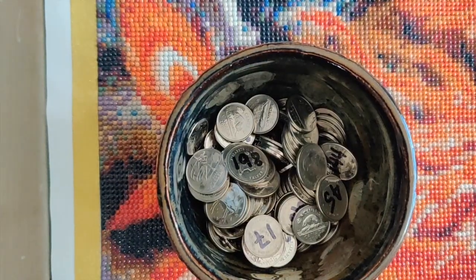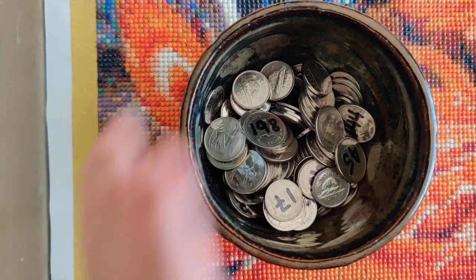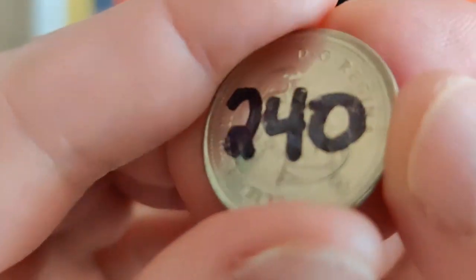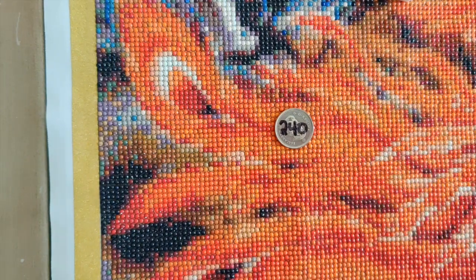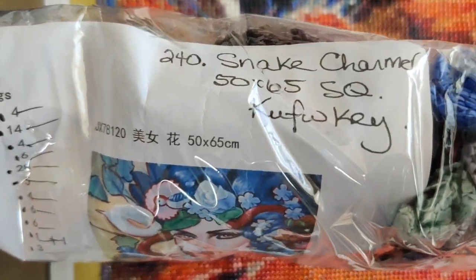Now for the coin pick for my next project. I'm going to center this because I don't ever look at my hands or the bowl while doing the coin pick. Written on each coin is an inventory number for one of my larger projects. I picked 240. I think this will have been from my 11/11 or Black Friday buys. Let me check what it is. Okay — 240 is Snake Charmer, a 50 by 65 square drill from Cuff WT.